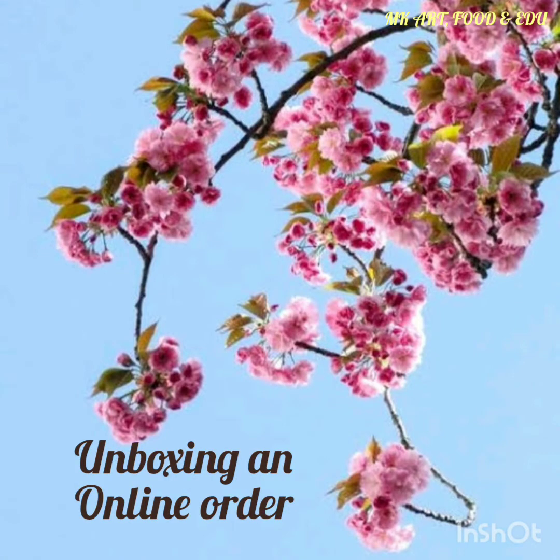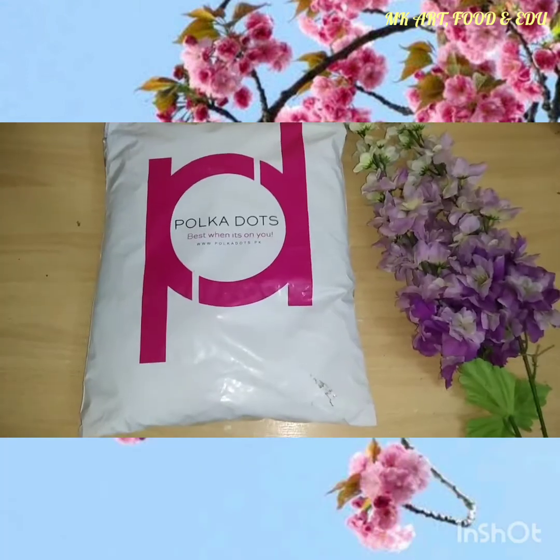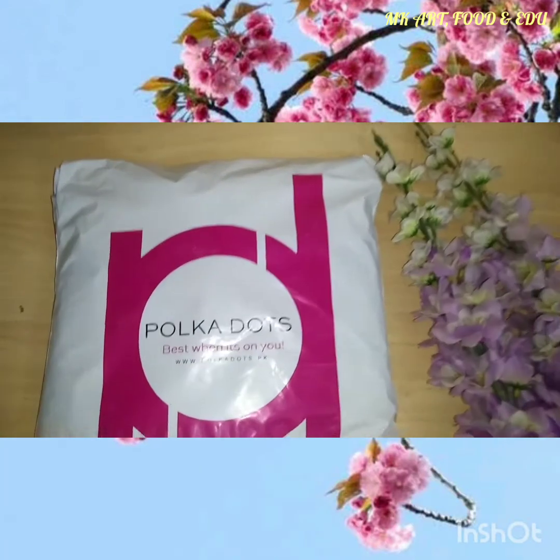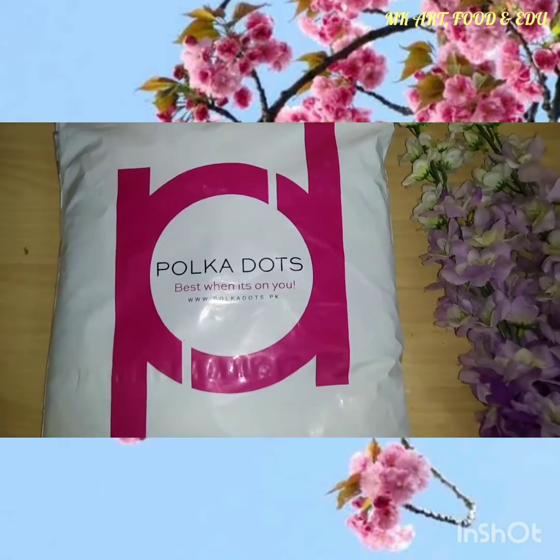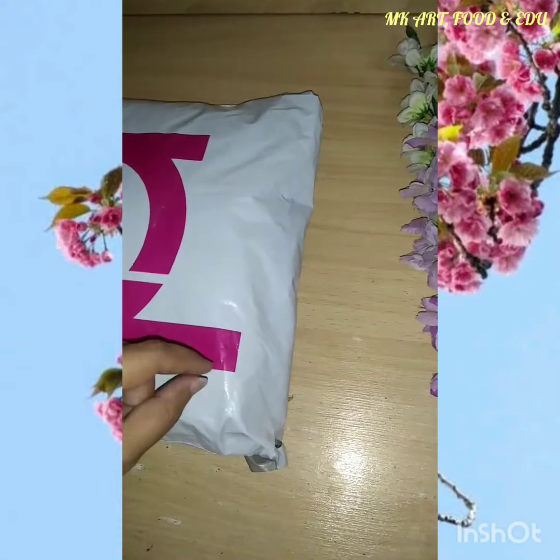Hi viewers, hopefully you are doing well. Here is another unboxing video — I ordered something again from polkadots.com. I am their regular customer and really satisfied with the designing and stuff of Polkadots. Let's open the parcel.